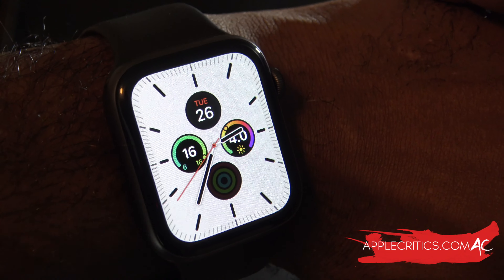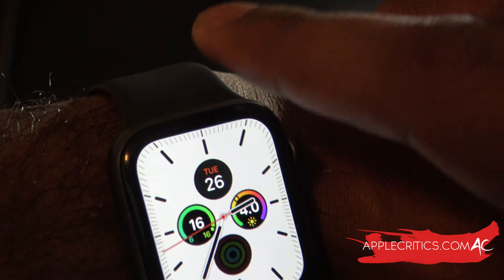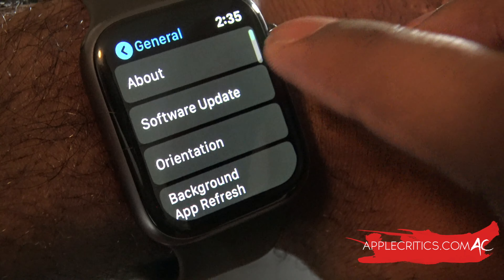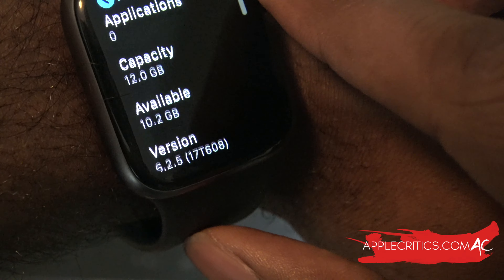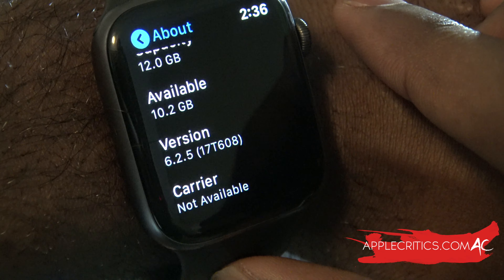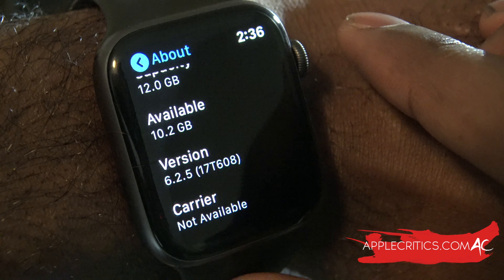I've been using watchOS 6.2.5 for the latter half of this past week and I've realized some battery drain issues. If we go into Settings, then General, then About, you're going to see that I'm on watchOS 6.2.5 and that build number is 17T608. So you can see I'm on the latest watchOS 6.2.5.